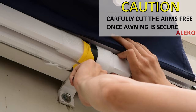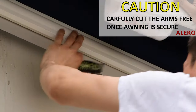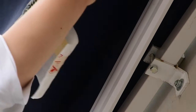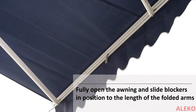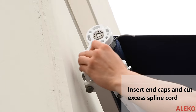Carefully cut the awning arms free — they will be under tension and will pop out quickly. Fully open the awning and slide the blockers so they are positioned the length of each arm when folded. Cut any excess spline from the awning and insert all end caps.